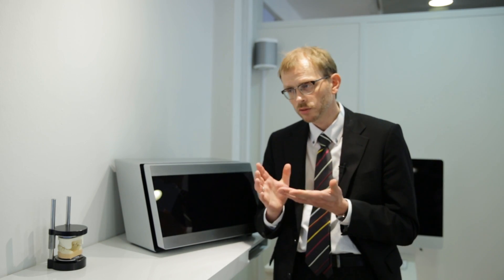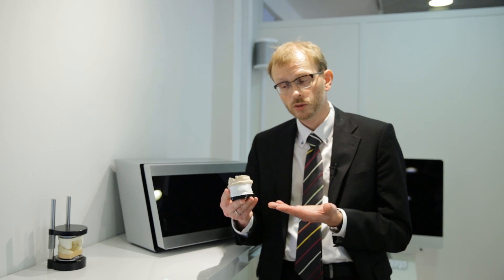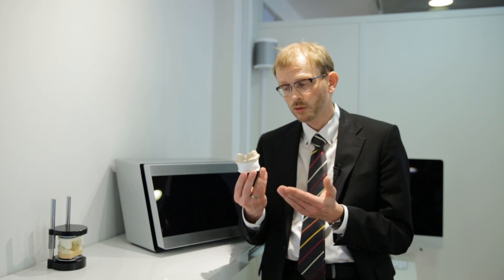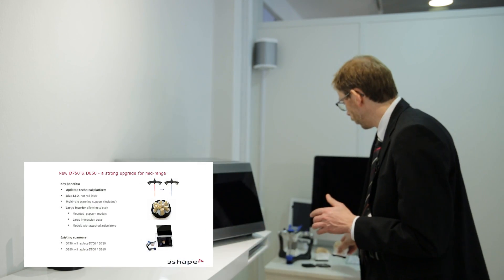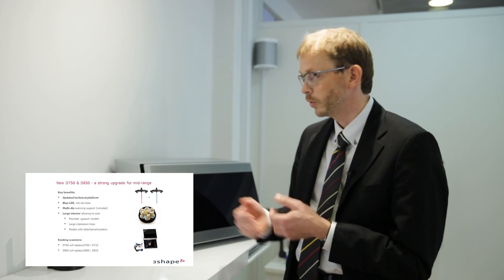What does that give you? Well, that gives you the ability to put mounted gypsum models in the scanner — high models such as this one, which you were not able to scan in the older scanners with standard interior size. You can also put large impression trays into the scanner and models with attached articulators without risking hitting the door. The D750 will replace the 700 and 710, and the 850 will replace the 800 and the 810 in our portfolio.